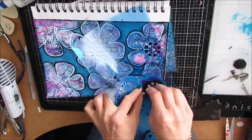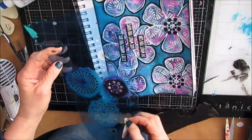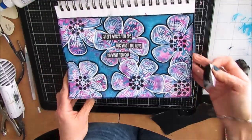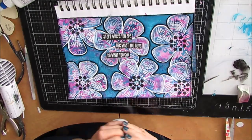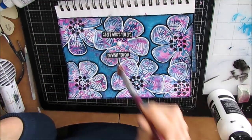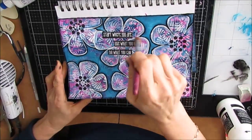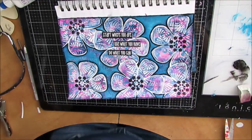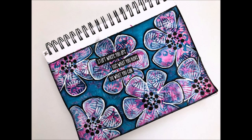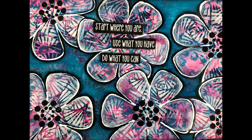I grabbed a stencil and put some dots in the middle, and I glued the sentiment on one of the flowers. Look at your stencils, find a little motif and use it in a different way. These were sentiments I had in my stash that I printed out eons ago. It says: Start where you are. Use what you have. Do what you can. And that's my advice to you with art journaling — don't worry about what you don't have. Start. Use what you have and do what you can, and you will improve and grow and change.